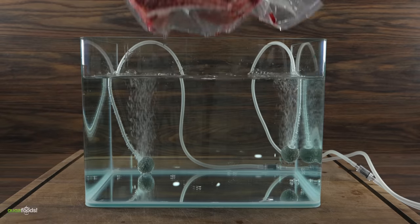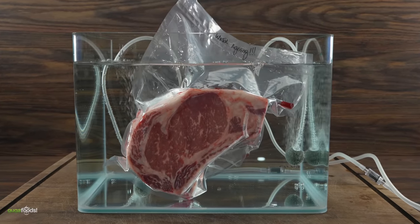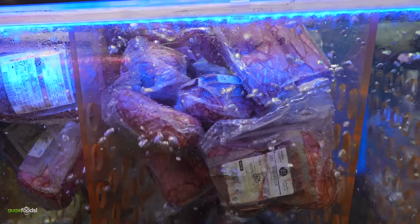Thanks Chef IQ for sponsoring this video. You are about to see one of the most insane experiments I've ever done in my life. This is as scientific as it gets and it's all happening because of the trip I took to Korea.